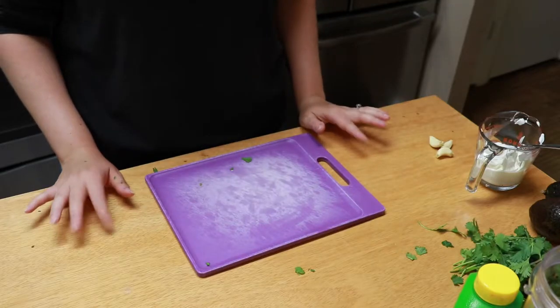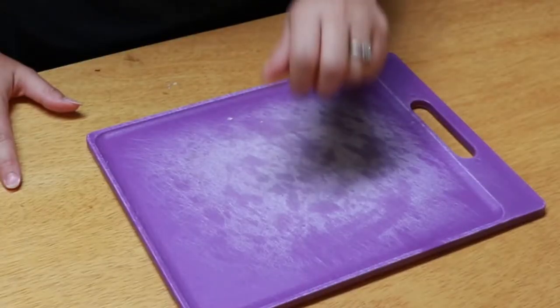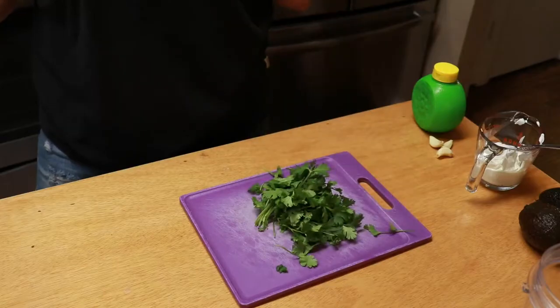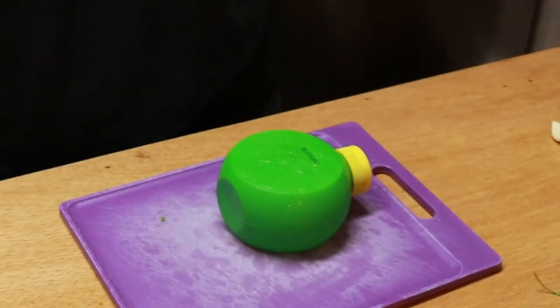We're going to be making a double batch of avocado crema. You'll need three cloves of garlic, two avocados, half a cup of sour cream, a handful of cilantro, and lime juice.